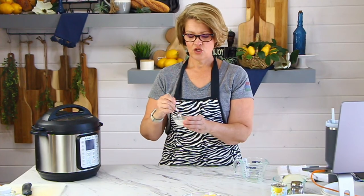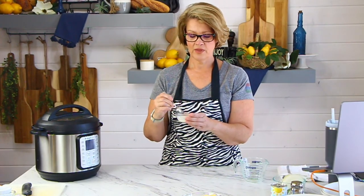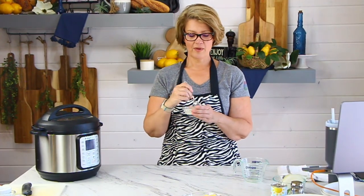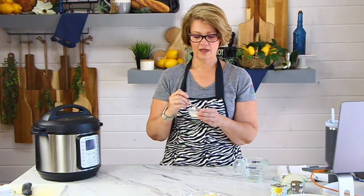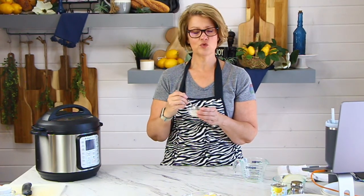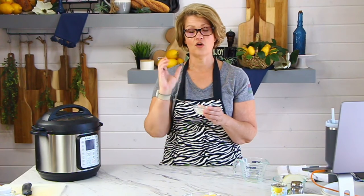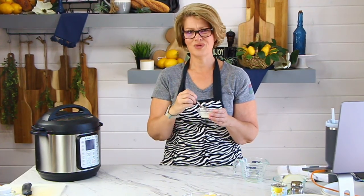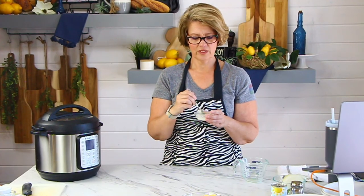Make sure you keep stirring your cornstarch slurry — otherwise it kind of becomes hard. That's the cool thing about cornstarch. I've seen YouTube videos where they fill a swimming pool with cornstarch and people walk across it because you can run across it when it sits. It's really weird.